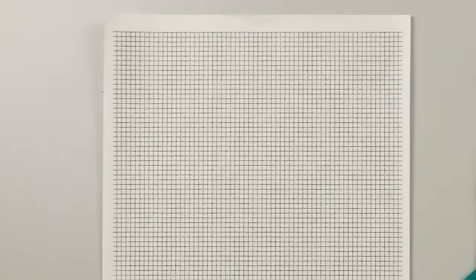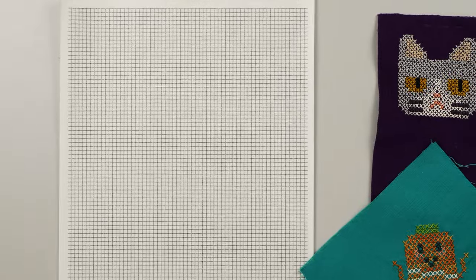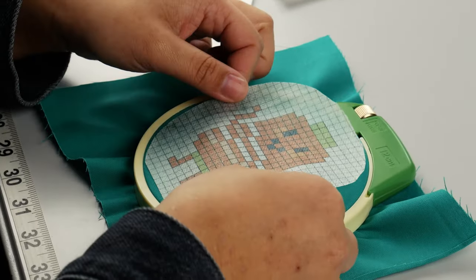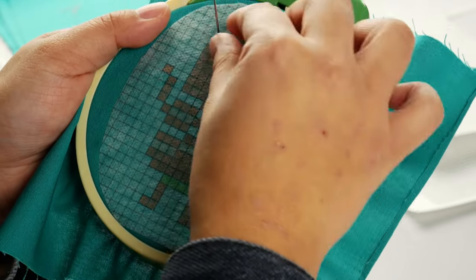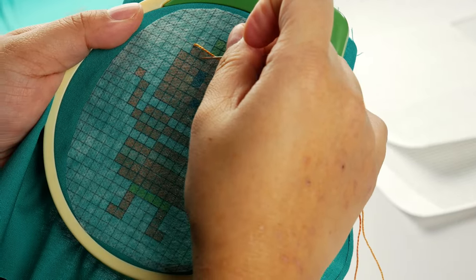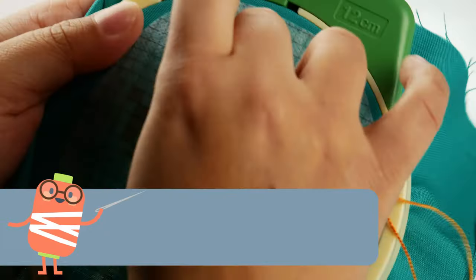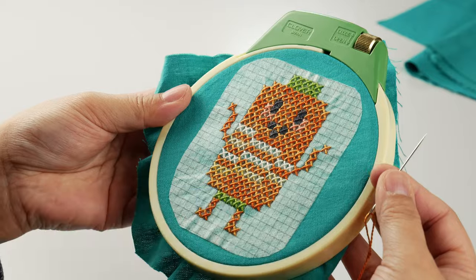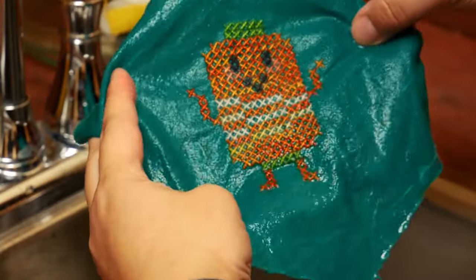Cross stitch is another type of stitching that can be intimidating — the patterns are kind of hard to read. But with the rinse-away design sheet, you can do a sort of faux cross stitch by printing a grid or a cross stitch design straight onto the sheet and copying it as you go. It lets you adjust the size of the grid, the stitches, or the overall design. You also don't have to use any specialty fabrics like monk's cloth, so you can add a cross stitch design to clothing, a pillow, or anything else. It's a lot easier than counting out each grid square, because you can just mark on the design where you need to stitch.